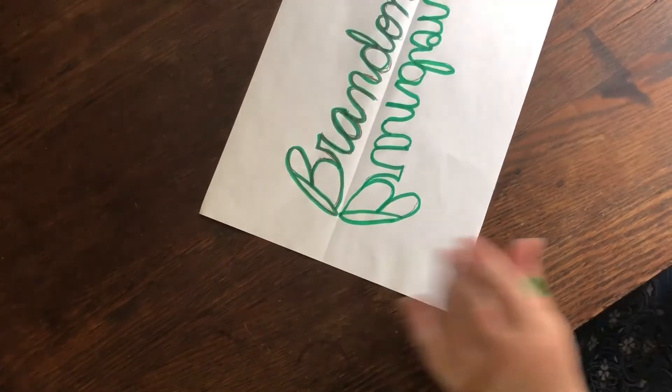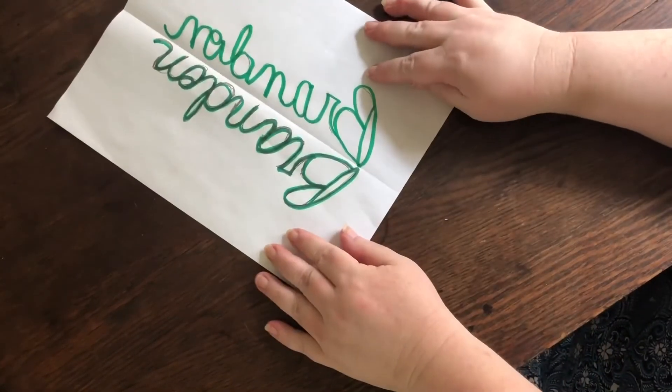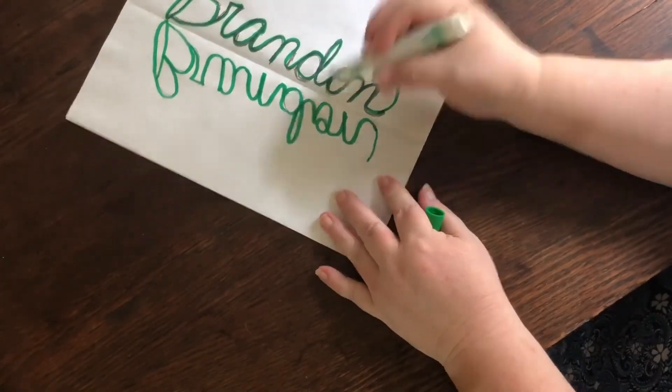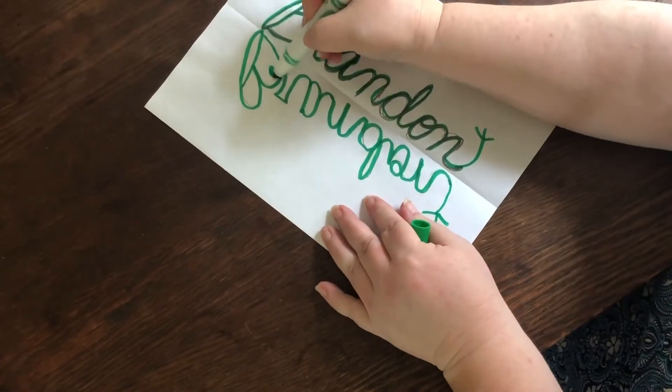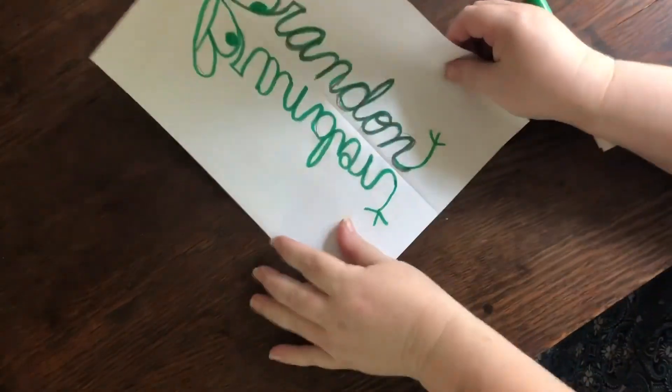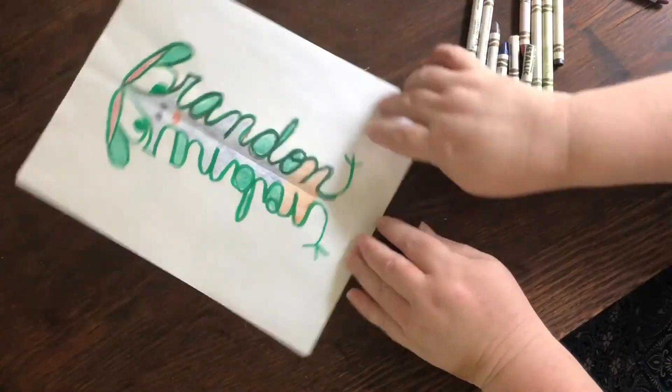Now for the art part. Your name is going to turn into a bug or an alien or a monster. Watch this. What can you make with your name?